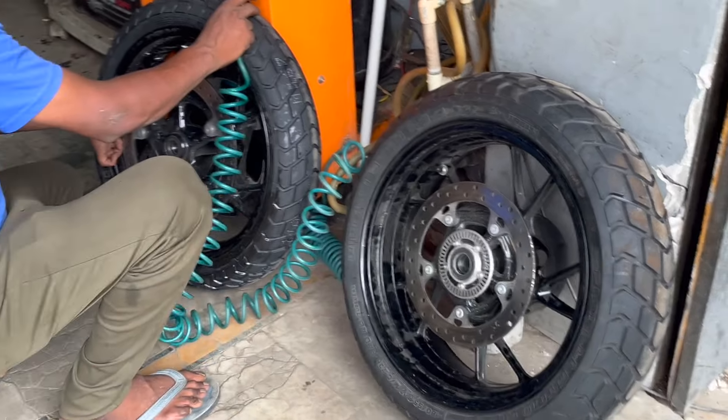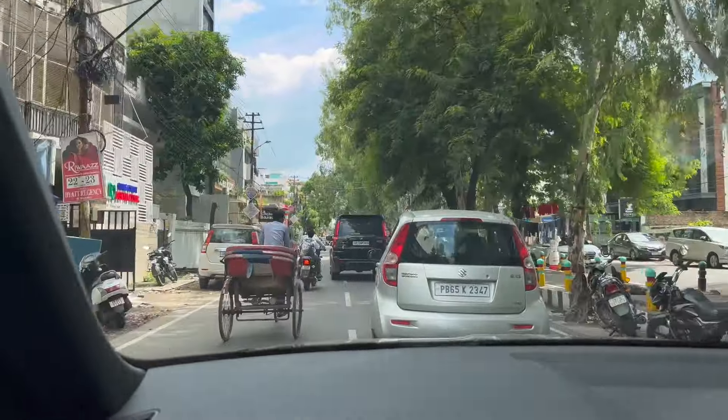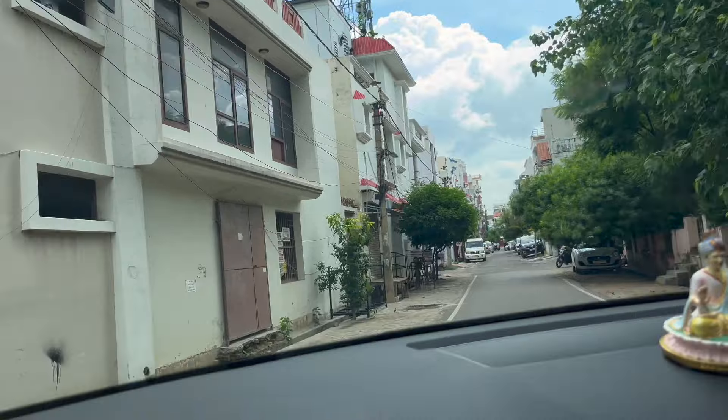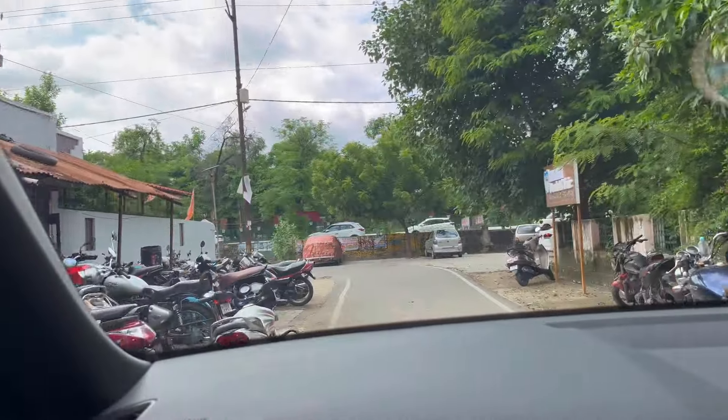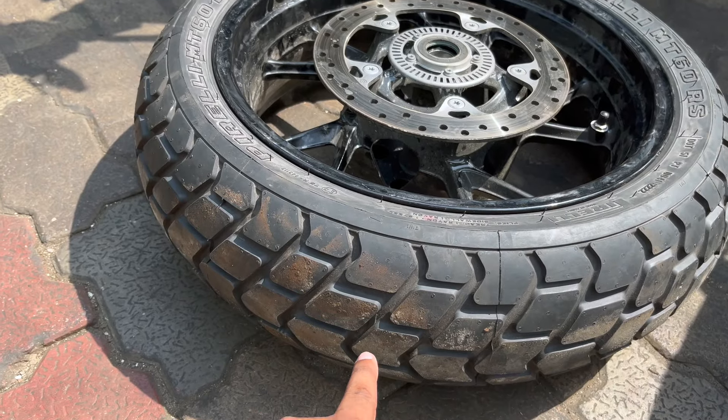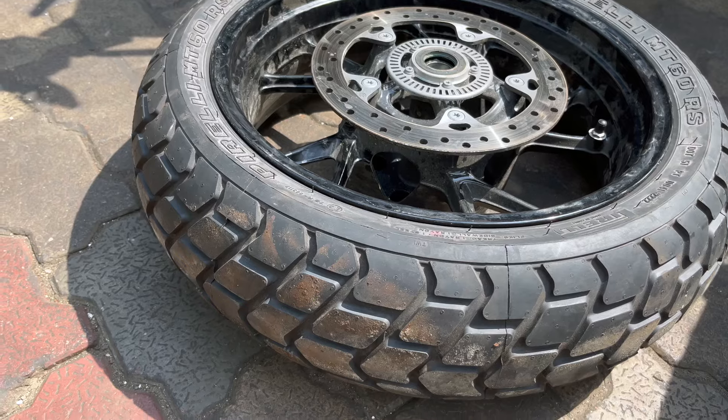Let's see how the tires are changed. These are the old tires that will be removed and these are the new tires. We will fix them on the bike. After that, I'll tell you the details of the tire — what is the name, the cost, and the brand. The tires are changed and we are going back to the bike. This is a new tire — the first tire is not the same as a tourer bike tire. This is an off-road tire.